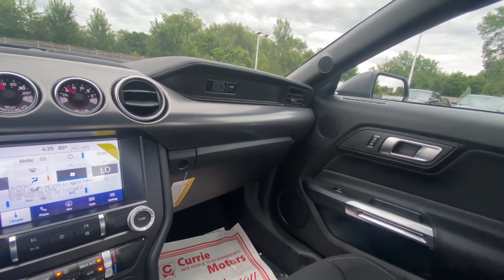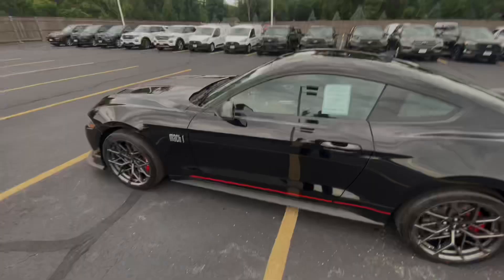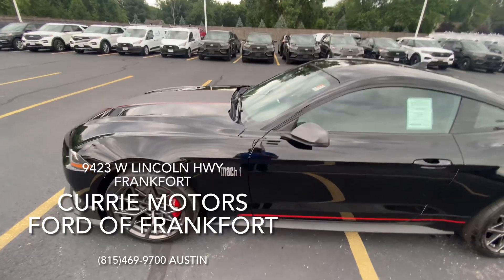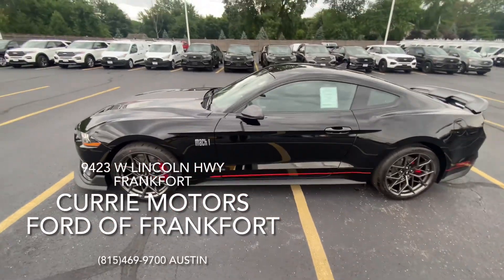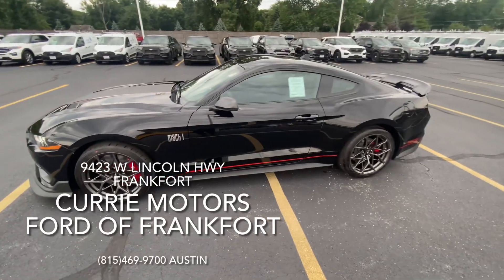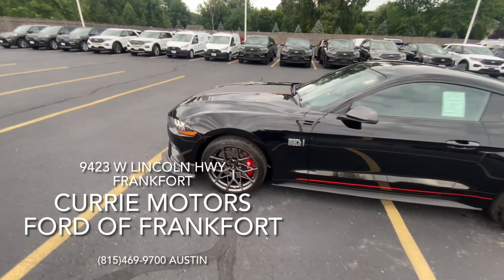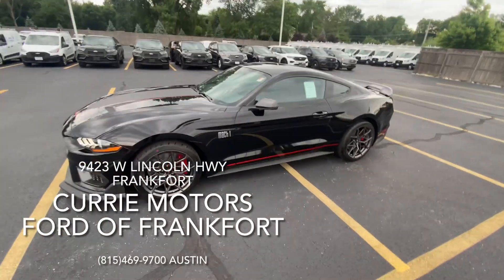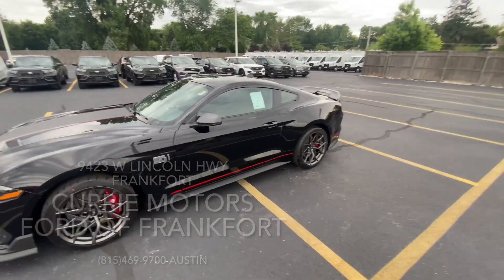We do have this Mach 1 available right now here on the lot. I can promise you this will not last long, as it is one of those specialty cars people are always looking for. I'm almost positive our internet department already has four or five leads on this, and we just got it in. Come check it out — only here at Curry Motors Ford in Frankfurt.